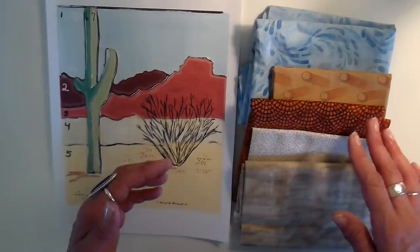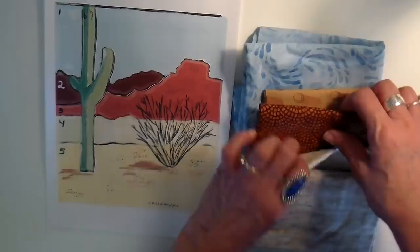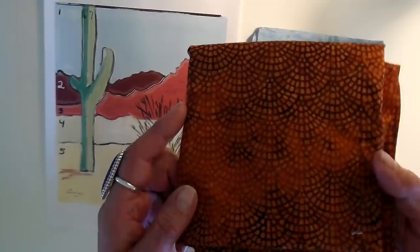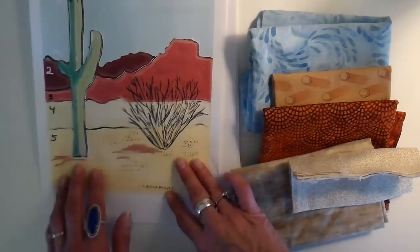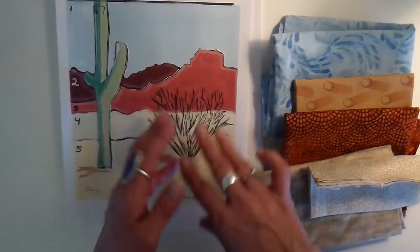The ones that are behind are usually grayer or a little bit lighter and don't have as much detail on them, while the ones in front are brighter and have more detail. I love the southwest colors and thought this was a great print for that. The middle ground piece is green with some vegetation I'm going to add with embellishments, then the sand, and on top of everything the cactus in the foreground, plus a shrub I'll put on with free motion.